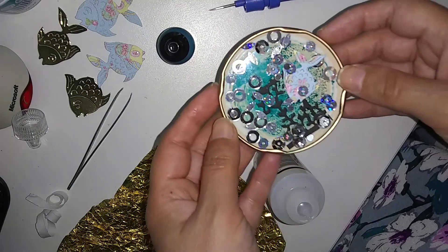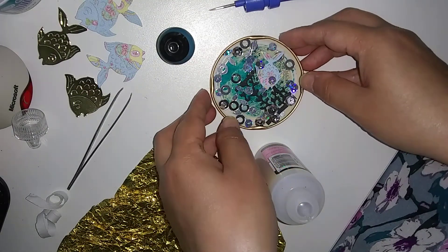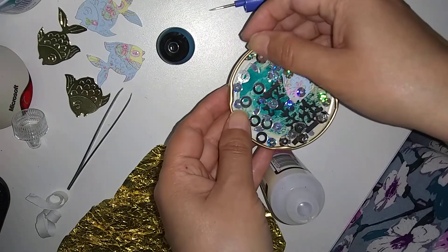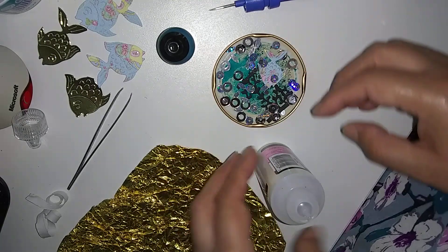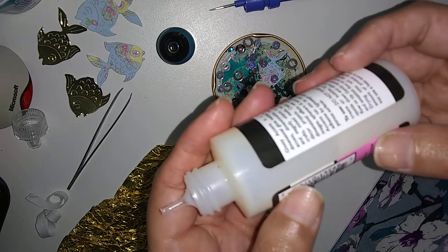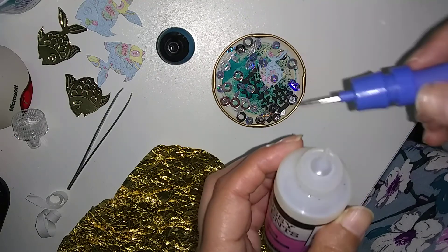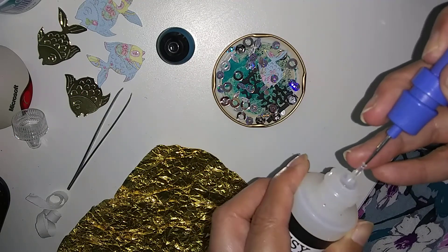So I'm just going to coat it now. I have to leave it to dry overnight, then I'll show you what it looks like. This is becoming a bit yellow now — if it still comes out. Let's use this if it doesn't.